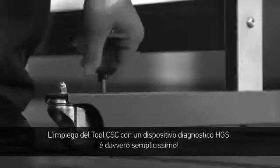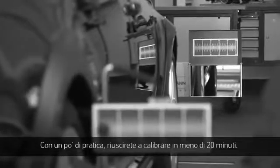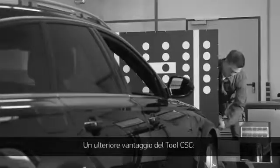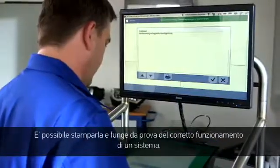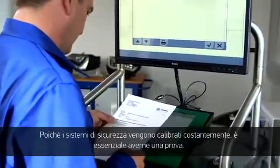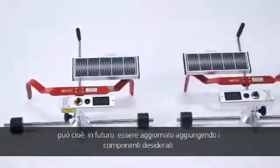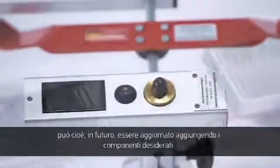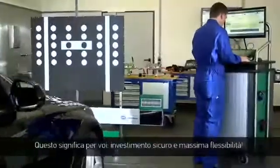You'll discover that using the CSC tool with the HGS diagnostic equipment is extremely easy. With a little practice, calibration can be completed in less than 20 minutes. Another advantage: the calibration will, like all Hella Gutmann information, be stored in the car history. It can be printed out and serves as proof of properly functioning systems — essential since these are always safety-relevant systems. Because the CSC tool has a modular design, it can also be enhanced with other essential components in the future, such as radar systems or other new assistance systems. That means investment protection and maximum flexibility for you.